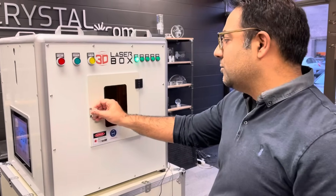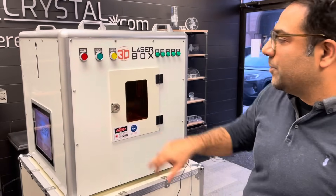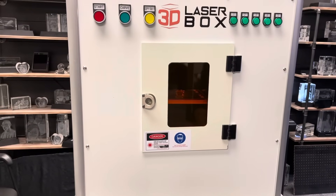You close the door. It has a filtered window so you're able to watch it — the customer is able to watch it burning. You just press the carve button and it'll go to position and start burning. The beauty about this is that it's very quick to burn.